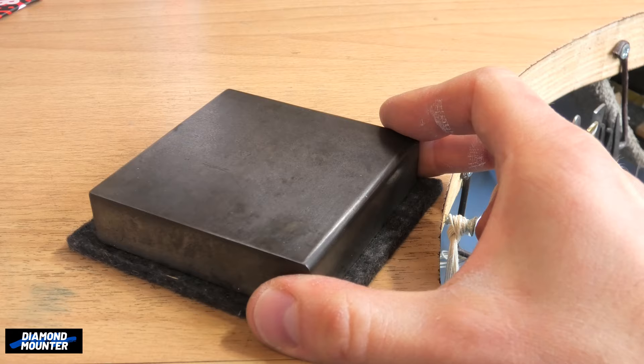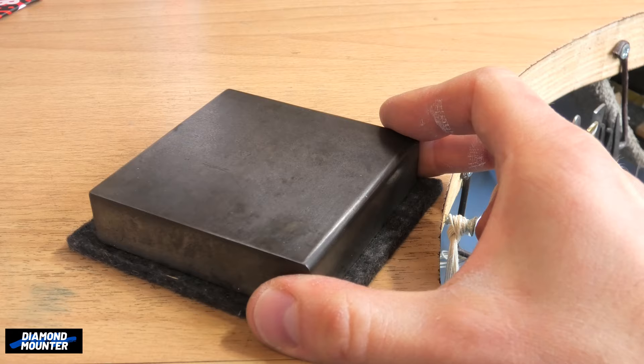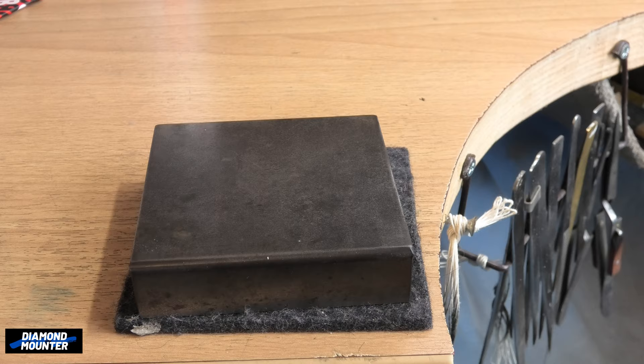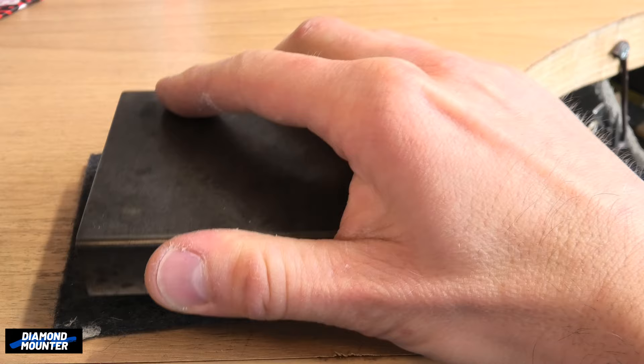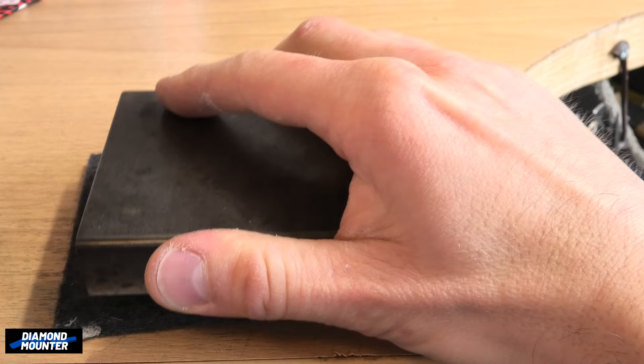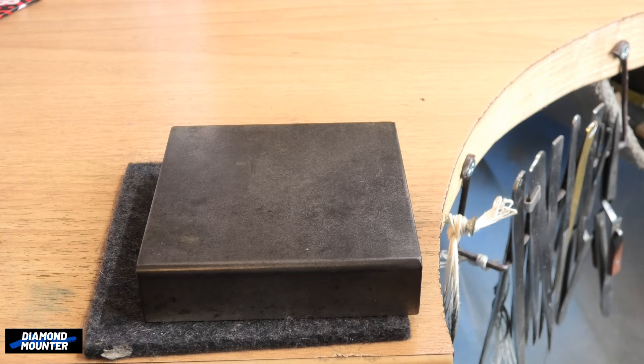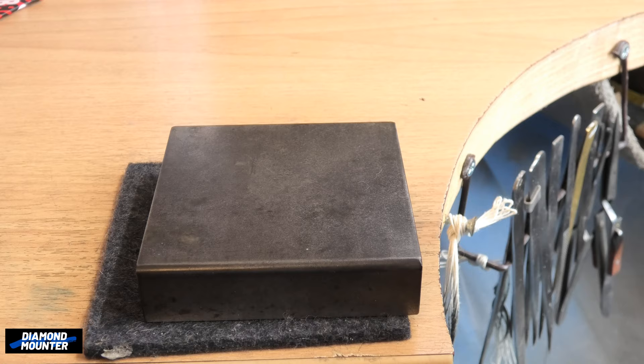Next to the working jeweler, we have a bench block. It's a solid metal block of steel, perfectly flat. This is for tapping metal. We will put a piece of metal on it and with a hammer tap it flat.